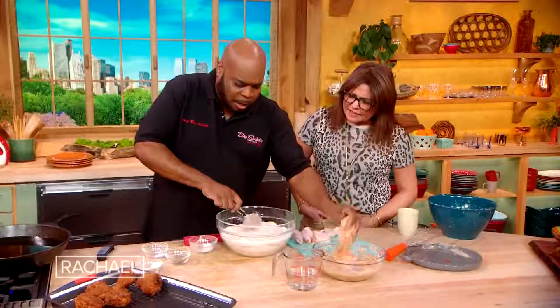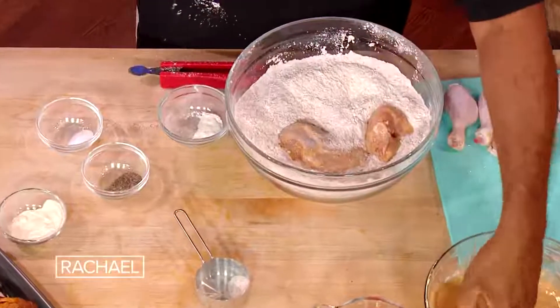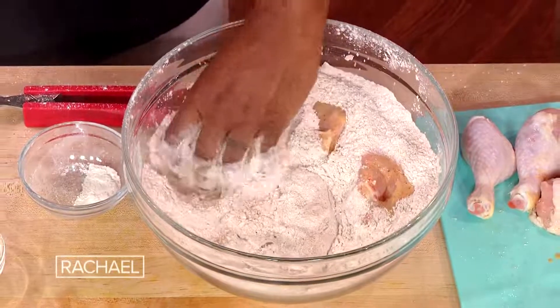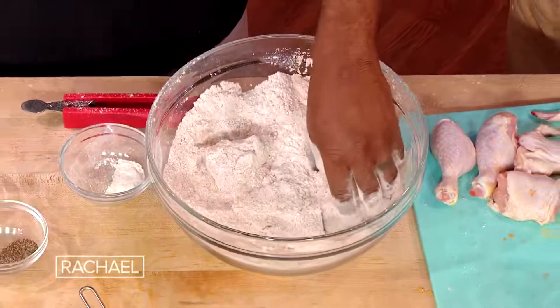Now for my oil, I know a lot of people like to cook at 350. I try to take it down a notch — I don't wanna overcook my chicken. I like soft, juicy chicken, but I want the outside to be crispy as well. I love a temperature at 335. It's that perfect temperature where the outside's gonna get crispy and the inside's still gonna remain nice and juicy and tender.